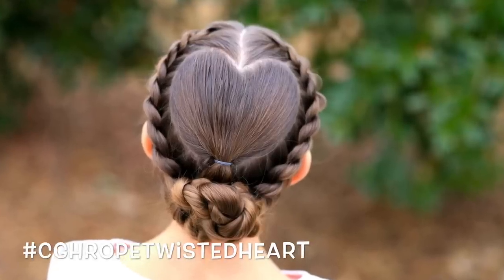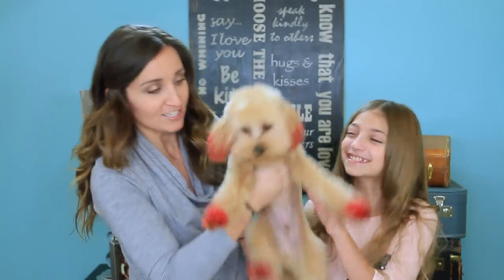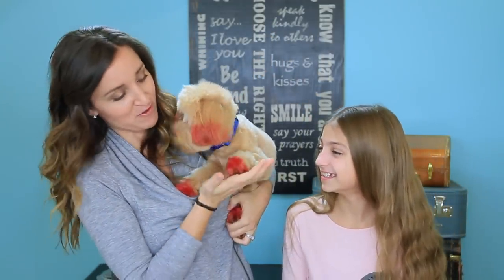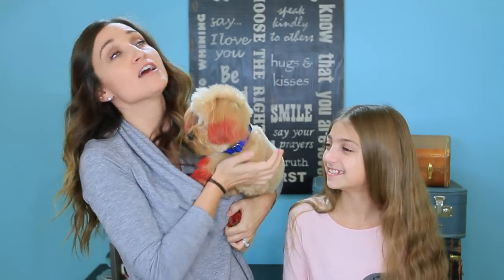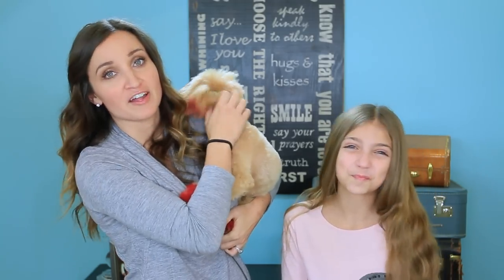CGH3 and I are here to teach you our last heart hairstyle that we are calling Rope Twisted Heart. Now, somebody else you know is also in the Valentine's spirit — Brady! We gave him red puppy ears and red puppy paws this week for Valentine's Day. It's safe, and the groomer did it. No worries, it's just for fun.